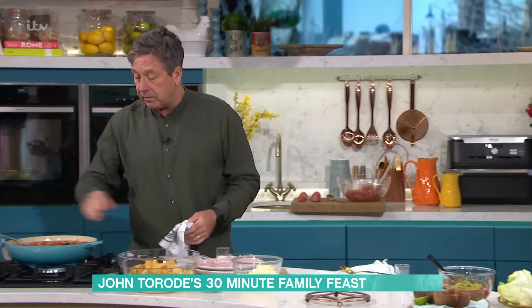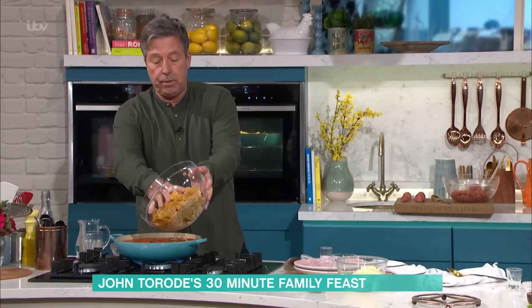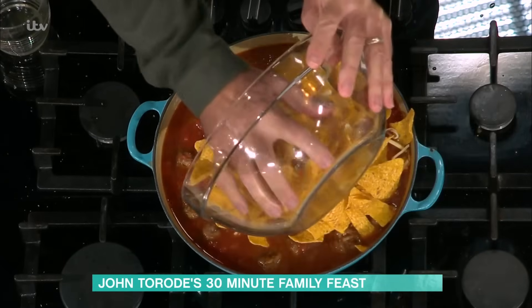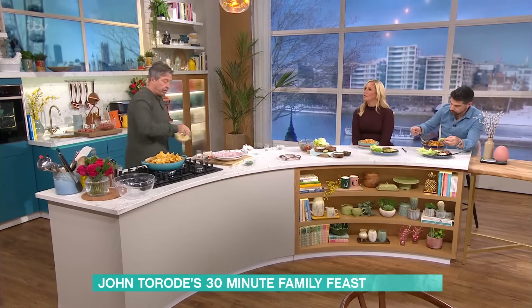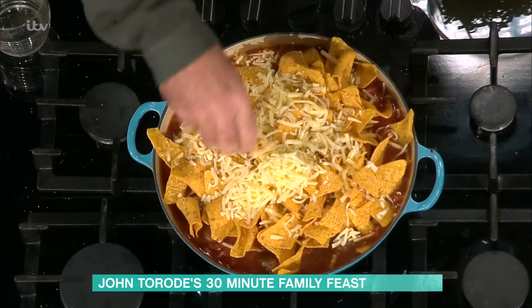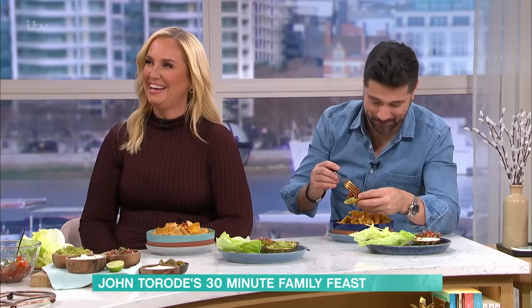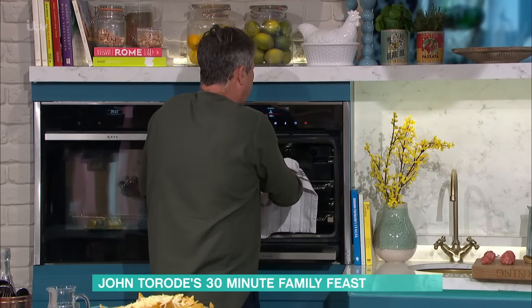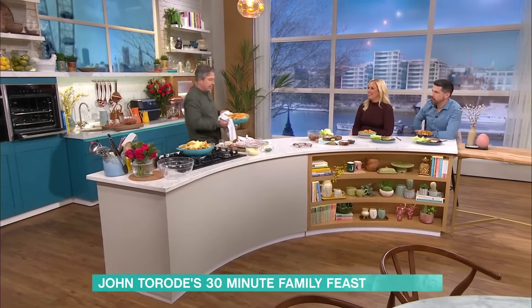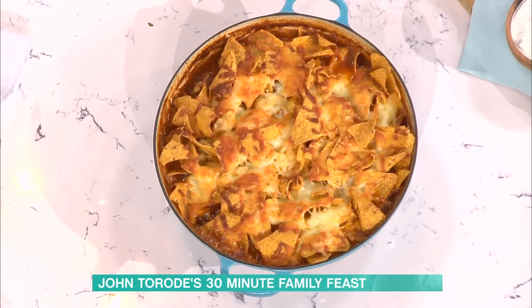Once our stuff starts to come to the boil with the oven hot at about 180 degrees, take the nachos and put them across the top, then sprinkle with cheese. If the kids aren't home from school yet, take it off the heat, let it sit, then put it in the oven a bit longer. Cover the whole lot with some cheese and put that in the oven at 180 degrees for about 15 to 20 minutes. The family size one comes out looking amazing.